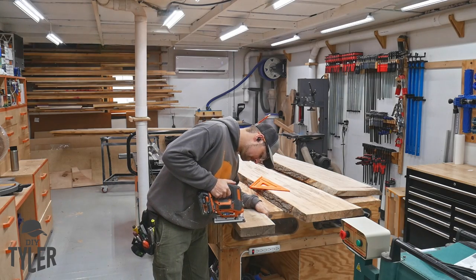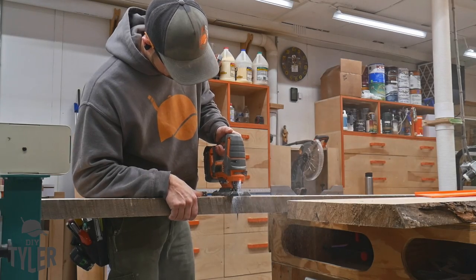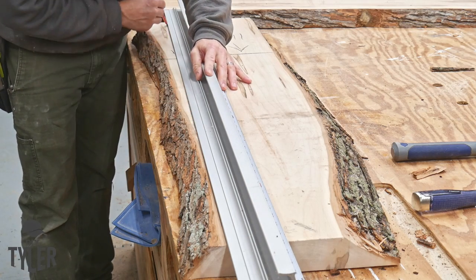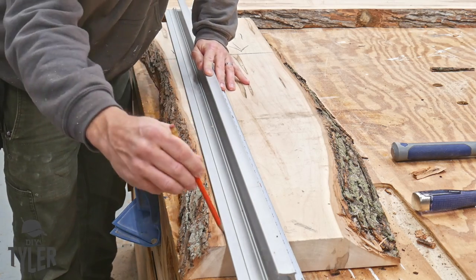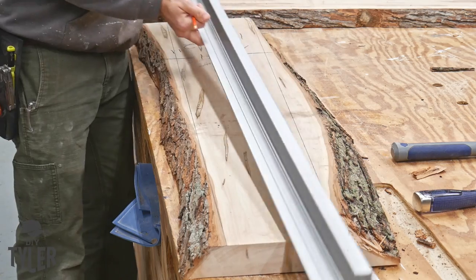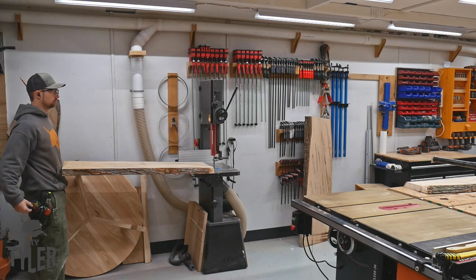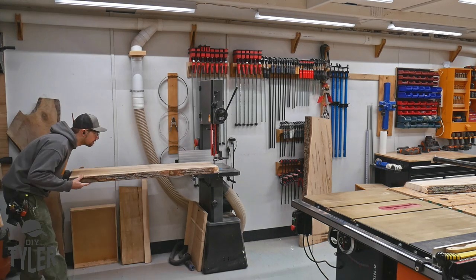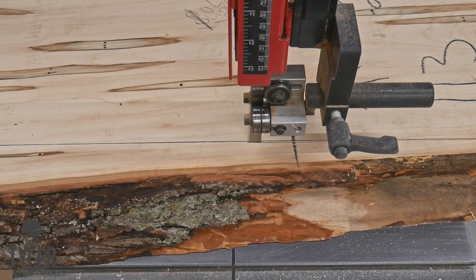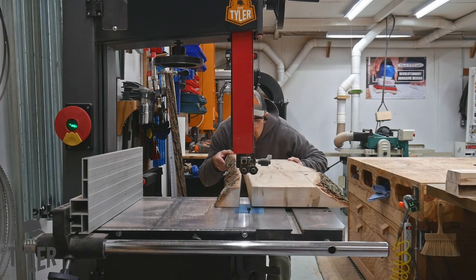We've got some pretty gnarly slabs — a pretty badly twisted one — so we had to get creative to get the amount of wood we needed for this table and the pedestal base. I'm basically cutting a nice square piece out of a gnarly section. There was a very twisted board that we had to cut the needed piece out of and actually laminate together, because by the time we milled everything down it was too thin. It was over to the bandsaw to make those rough cuts and get slightly more manageable pieces.